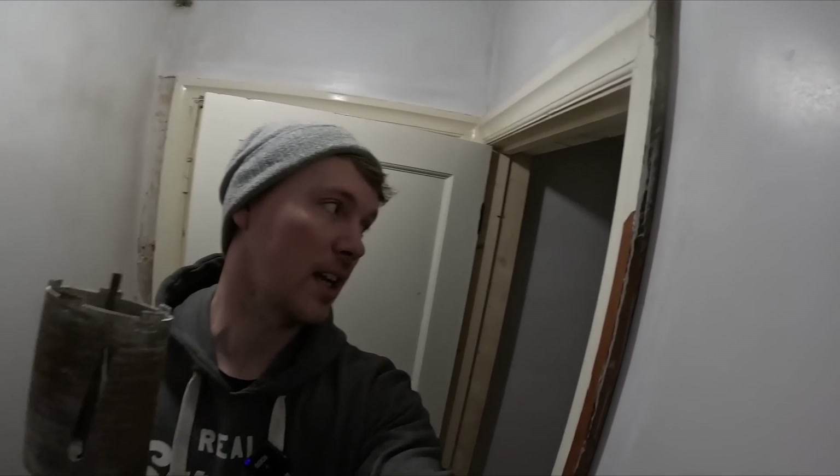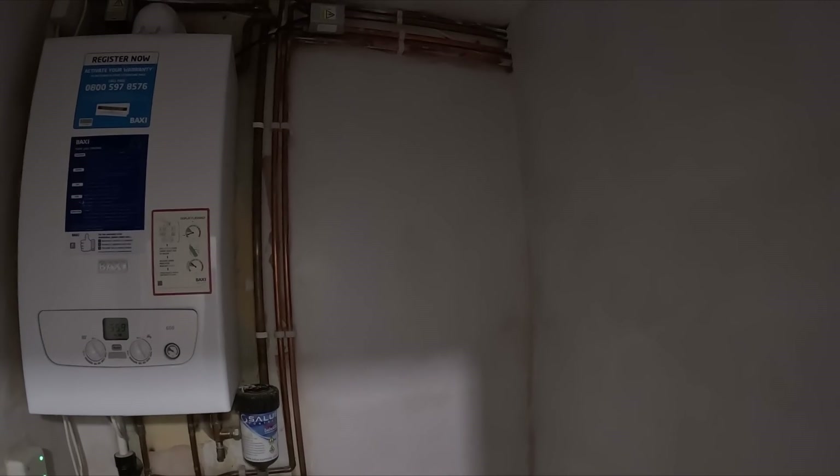We're going to get the dust collector, a little frame that sits around it and hooks to the hoover. I'll do a pilot bit from inside and then start from outside. I'm going to get the stud detector on there. I know there's no pipes because everything's been serviced, and there's no cables because I did all the cables.